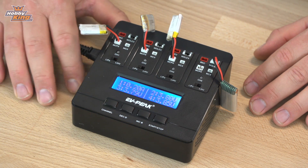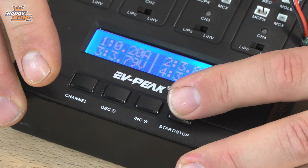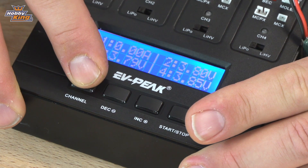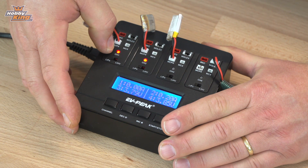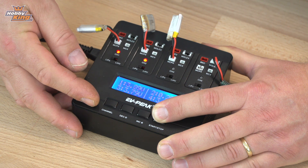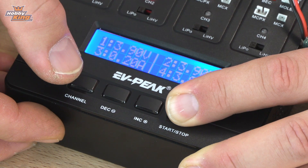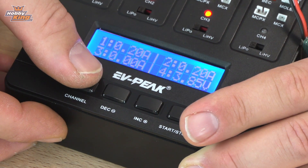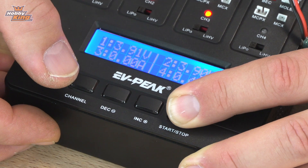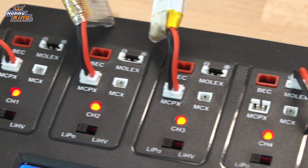Now all we have to do is start each one up. Simply select the channel you're after — channel one — and hold the start button. Wait for the tone and it starts to charge. Then change to the next channel: channel two. You can see channel one is on, channel two is waiting. Hold channel two — goes solid, meaning it's charging. Then channel three, and then channel four. And off they go — now they're all charging. You can see all the red lights along there are constant.